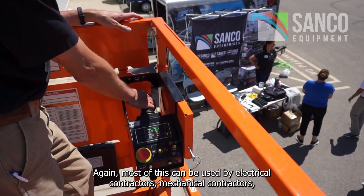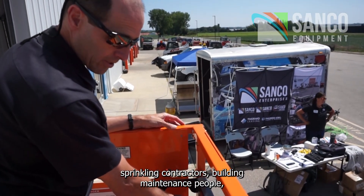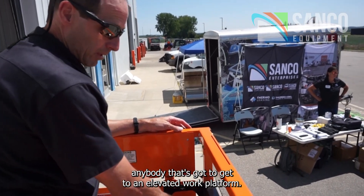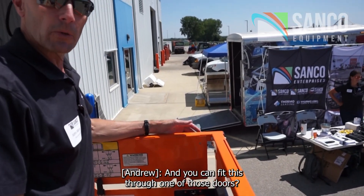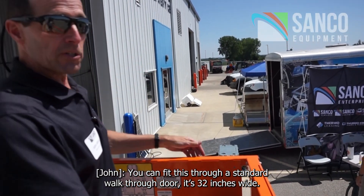Most of this is going to be used by electrical contractors, mechanical contractors, sprinkling contractors, building maintenance people — anybody that's got to get to an elevated work platform. And you can fit this through a standard walk-through door; it's 32 inches wide.